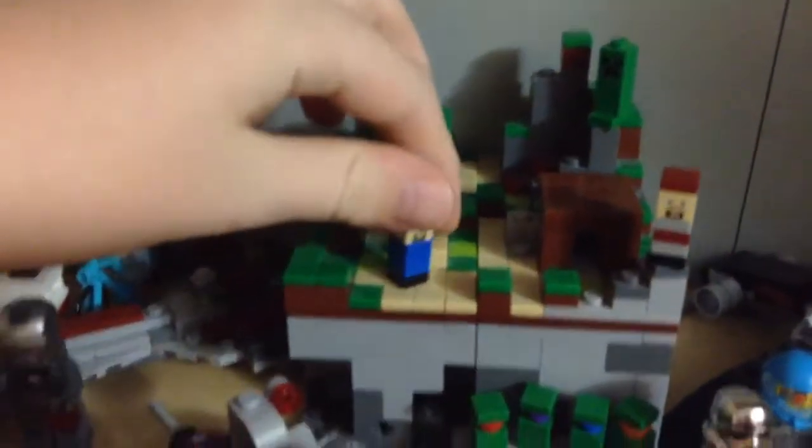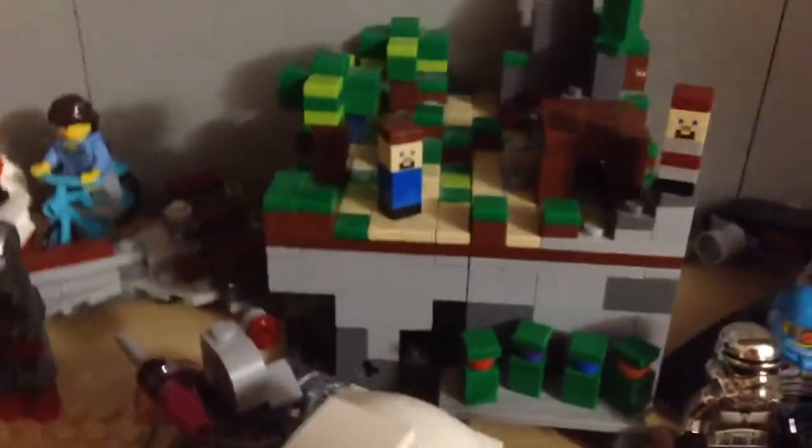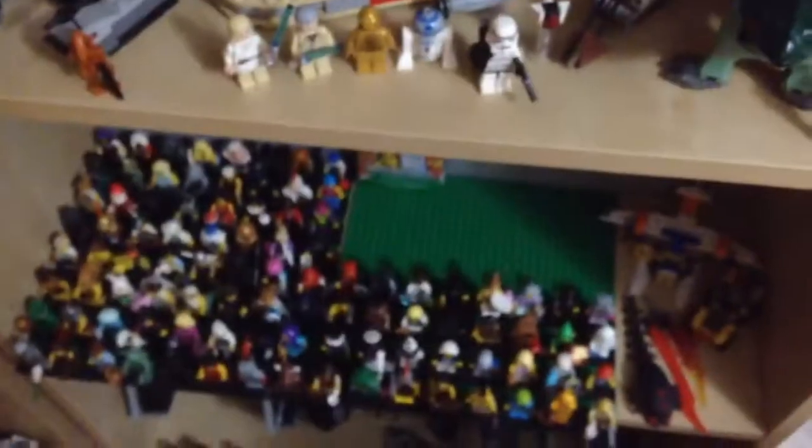Reviews wise, I'm gonna be doing — finally — the review on Microworld. I got this set practically right when it came out and I just reviewed it. Luke's Landspeeder, I'll be reviewing that since that was the first Star Wars set I got when I started collecting. That's kind of a big deal for me.